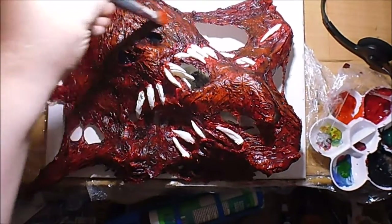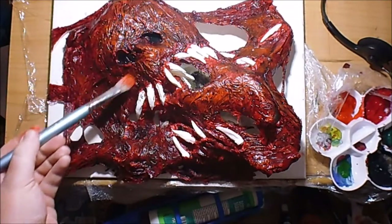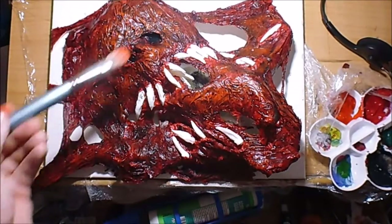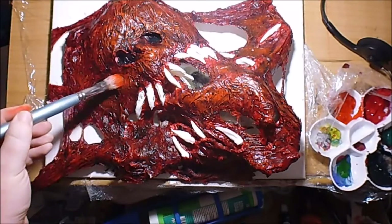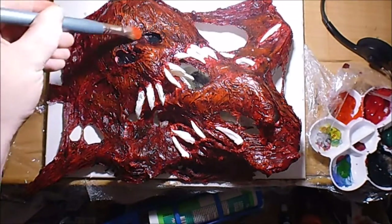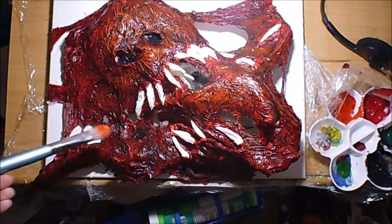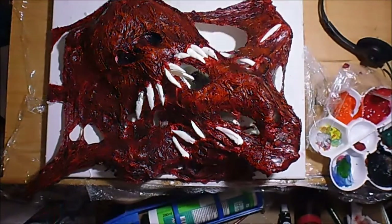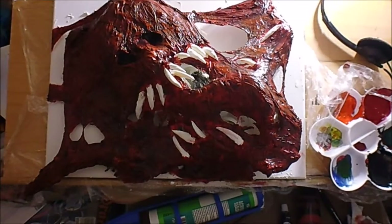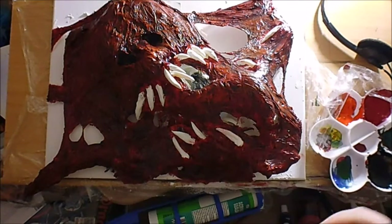This dry brushing technique takes a good few layers anyway. I think I'll carry this on tomorrow and try and show you the results in the daylight where you can see things a lot more clearly. The progress is quite good, I'm quite happy with the way it's going.